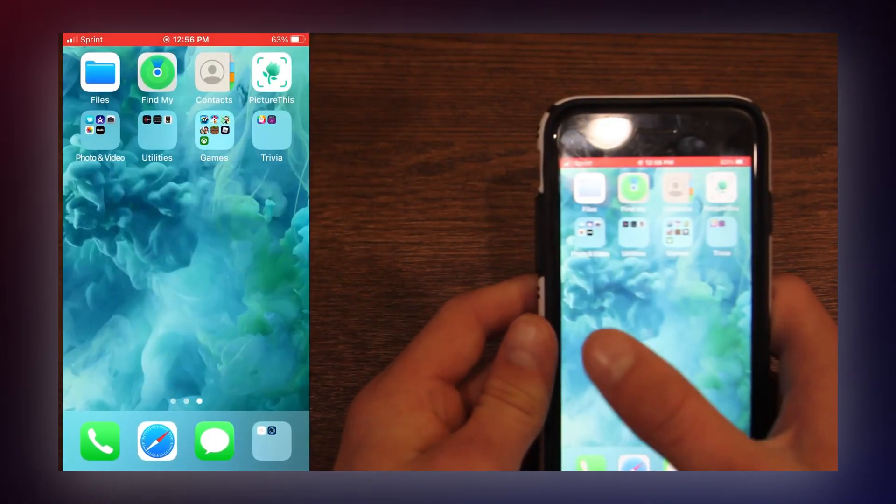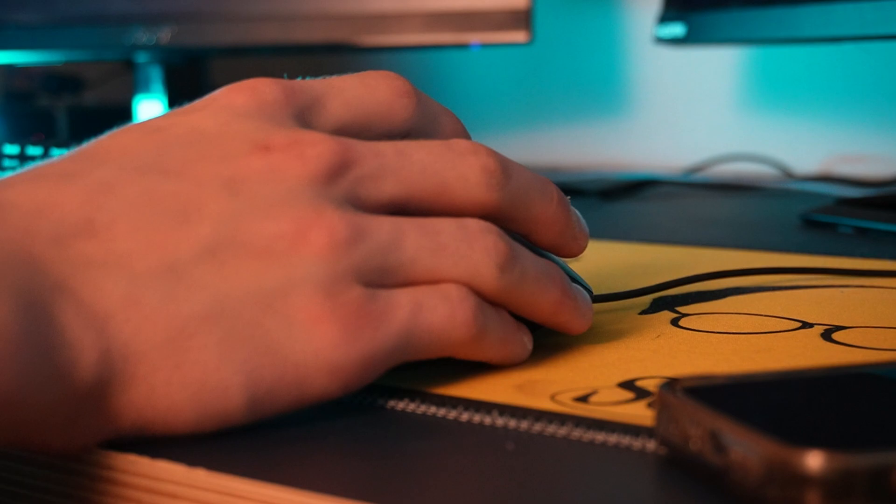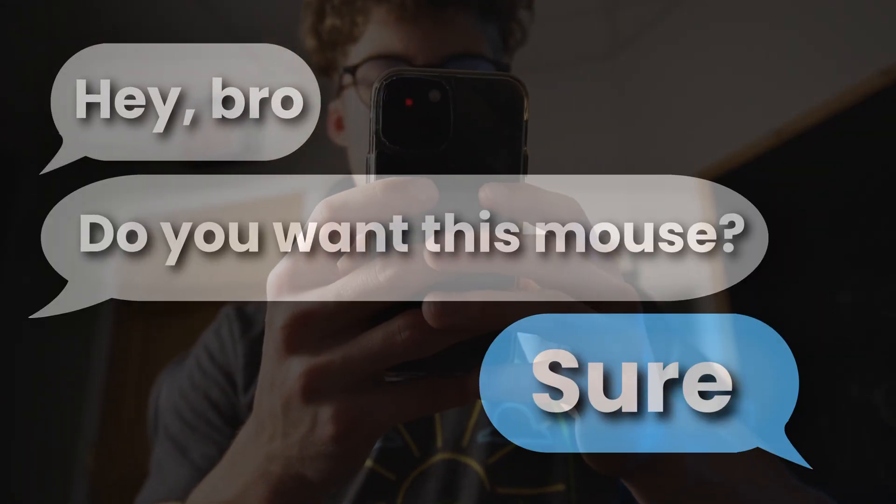That's when I started using a mouse, as well as upgrading from my 15-year-old MacBook Pro to a 2020 M1 Mac Mini. It was about another year of grinding in DaVinci Resolve before I finally got the hang of using a mouse. It was great, but I still didn't really know what I was missing out on — until my video editing client decided to give me this mouse.